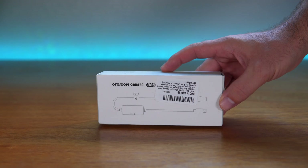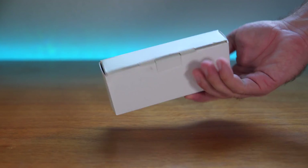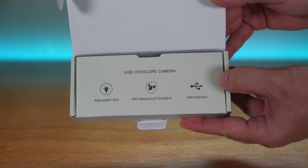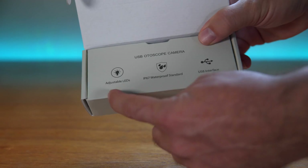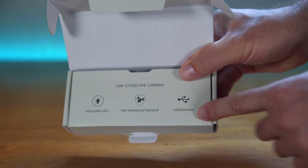I got this from Amazon from a company called Teslong, and this is how it comes — in this little box, so it's not very large. Opening it up, we're greeted with some information: adjustable LEDs, waterproof IP67, and USB interface.